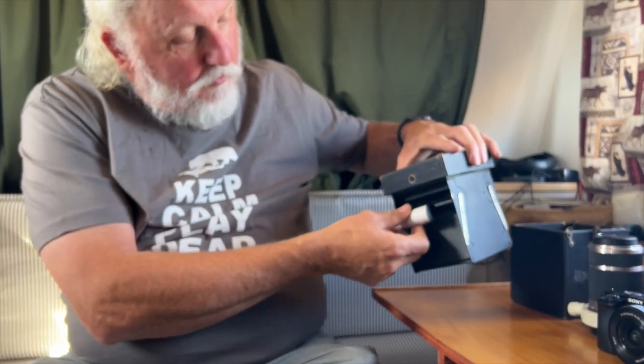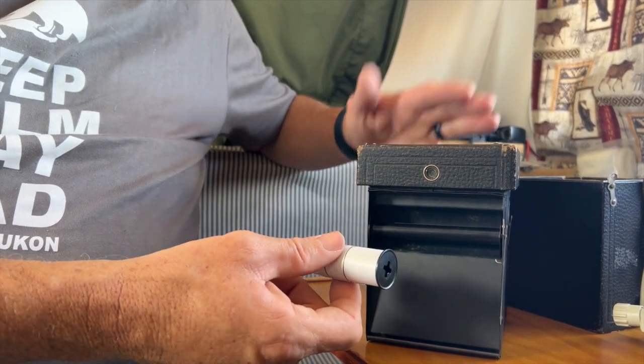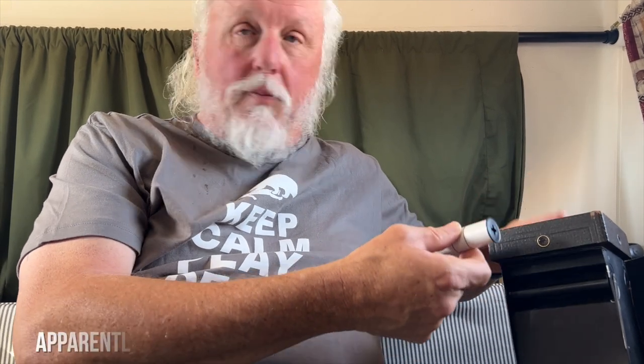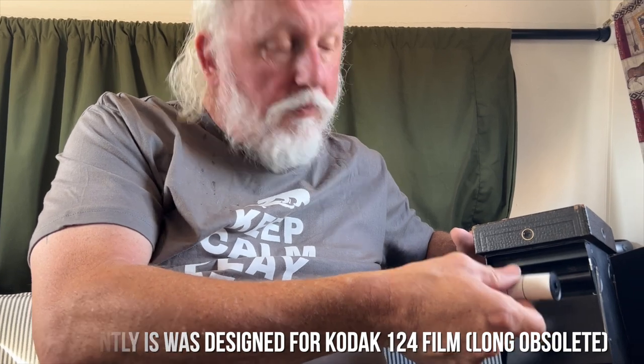This is apparently the correct size issue. The catch is that these Brownies — there were a number of models, they were very popular cameras, they sold millions of them — but there were several different models with different size films. Apparently what I had read was that it was 116 or 117 or something crazy like that. It's no longer made. So that's why you might have to shave down the spool a little on the 120 to get it to fit. Apparently that's not the one for this camera — this is apparently bigger than 120 because it doesn't fit. So we'll do some work on that and come back with that for you another day.